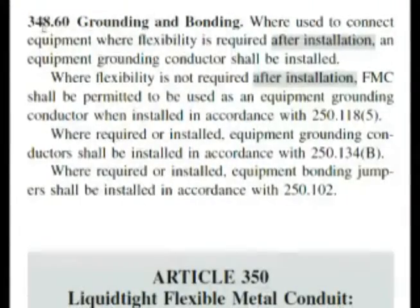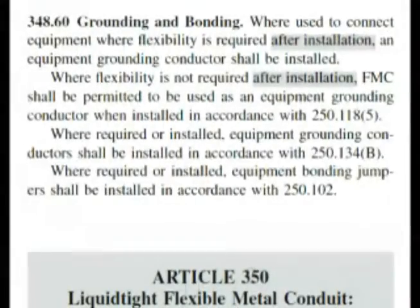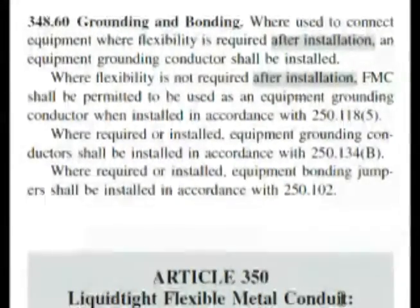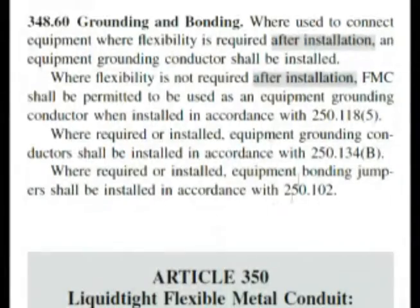Here we are at 348.60. Now look down here — article 350, and it's liquid type flexible metal conduit, type LFMC, and you can read it on your page when you're following in your book. But this is the very last thing on FMC. And if we read it, this first paragraph is almost word for word: 'Where used to connect equipment where flexibility is required after installation, an equipment grounding conductor shall be installed.' And that is answer A.